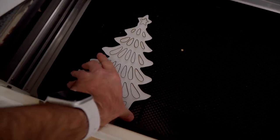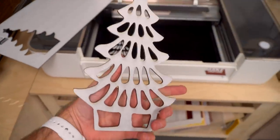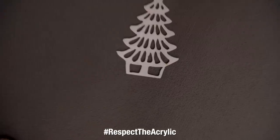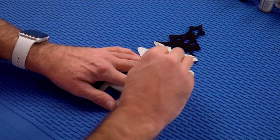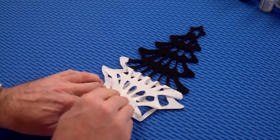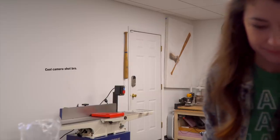Acrylic is one of the stinkiest things to cut — probably the second stinkiest. Number one is leather; leather is so bad. Then acrylic. Wood smells good. This is black acrylic and the paper comes off — that's also a satisfying move. This will go on top, and we'll glue it on there with some acrylic glue.